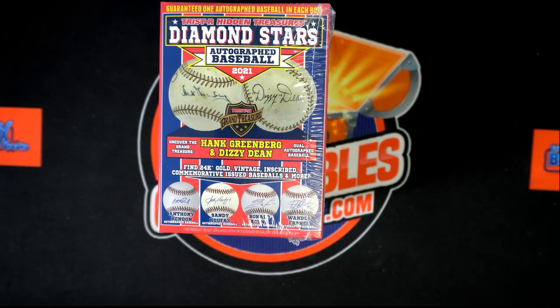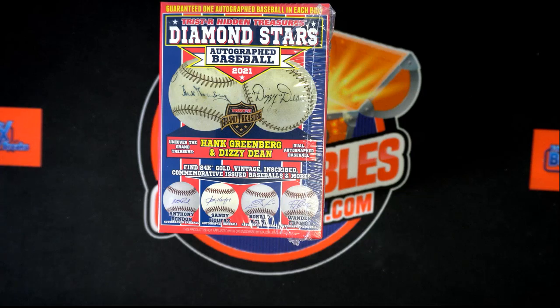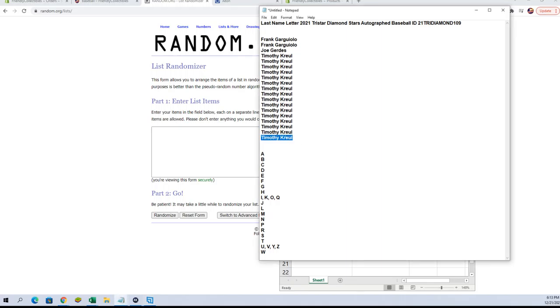All right, here we go with our last name letter break of 2021 Tristar Diamond Stars autographed baseball box number 109. We're gonna switch over here, we're gonna random our owner names and last name letters, match up in the spreadsheet seven times each with the random. Let's go!